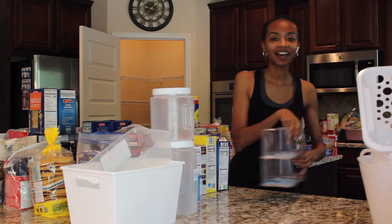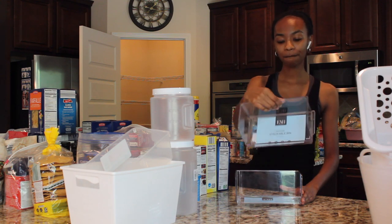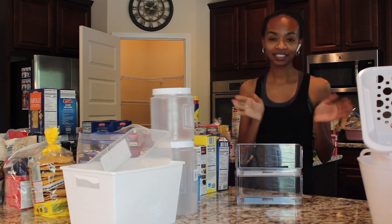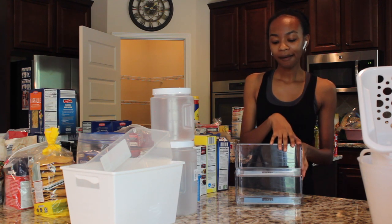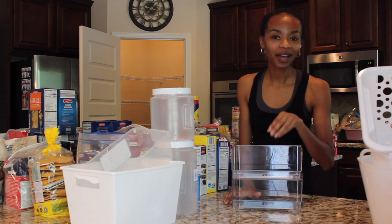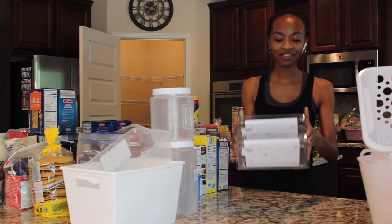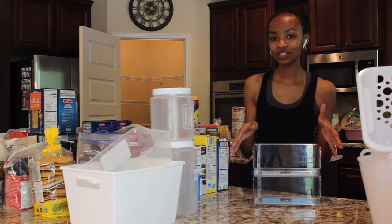The last containers I got were these stackable bins. I got these from Burlington for $2.99. I just thought they looked so pretty. I don't have a ton of snacks like some people with children do, but for the few snacks I have, I thought this would be a great way to just grab a snack and go. Let's stay tuned to see if I actually use them for snacks. That kind of concludes all of the containers I'll be using.